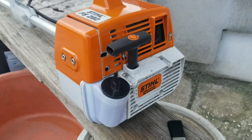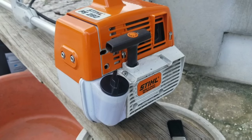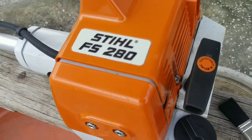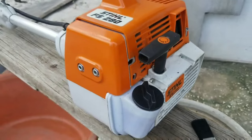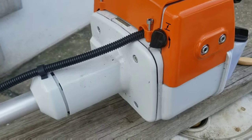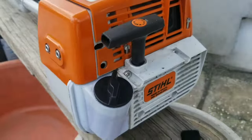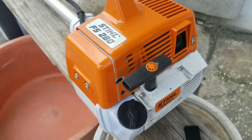In this video, we're going to take a look at servicing, maintaining, cleaning, setting, and starting the Stilt FS-280 brush cutter, also known as a trimmer or leader machine. This machine normally will need cleaning after usage, since dust and dirt is most likely to accumulate on its internal and exterior surfaces.